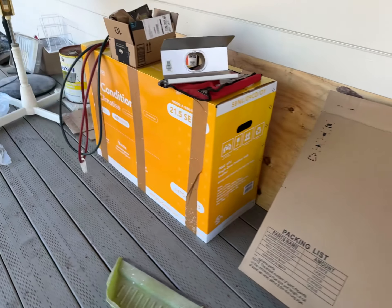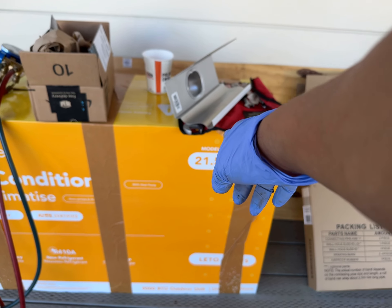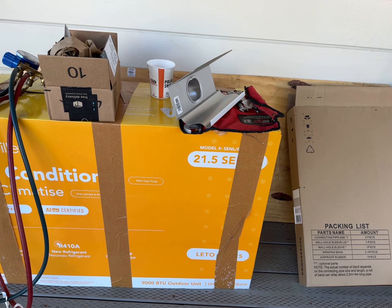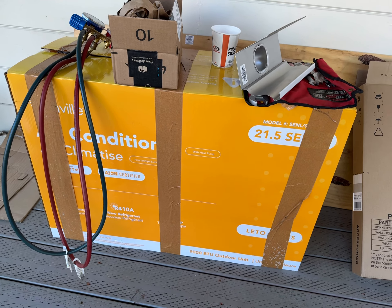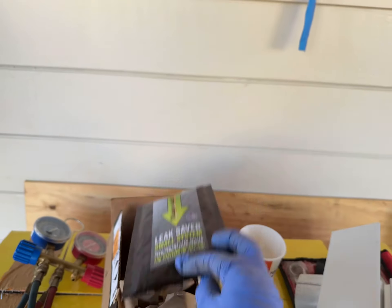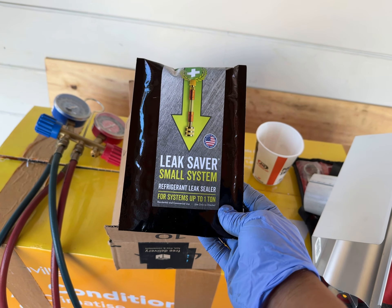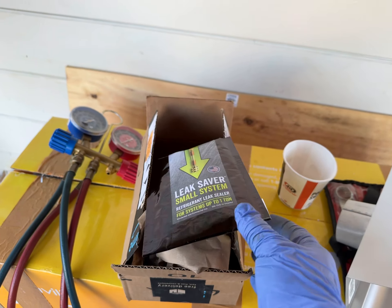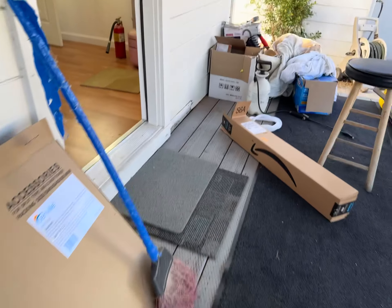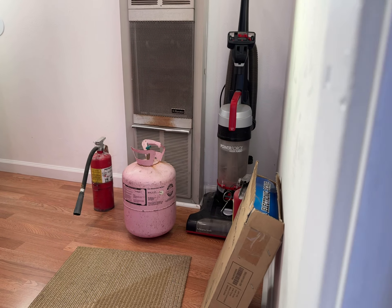This is a heat pump and AC, to be exact. This is the model — it's very similar to Pioneer. Senville 21.5 SEER model, box is covered, but it's 9000 BTUs. Gotta throw in this stop leak here because it's a hand-me-down unit that lived for six months, so we're going to try to save it with some stop leak.